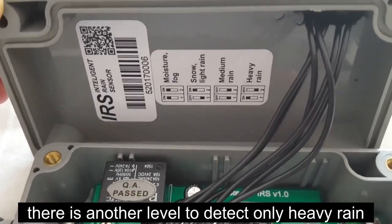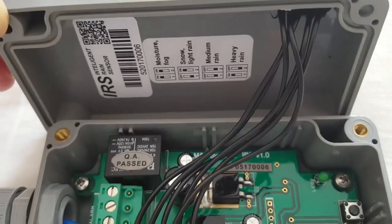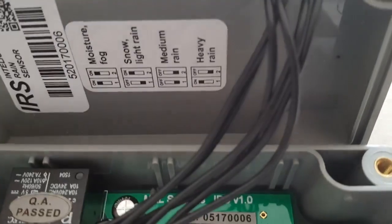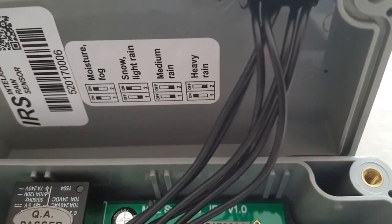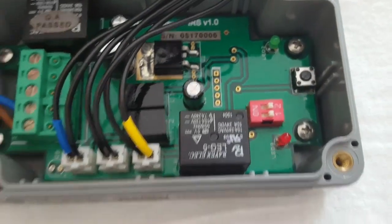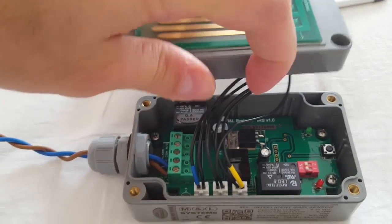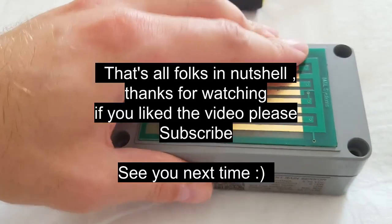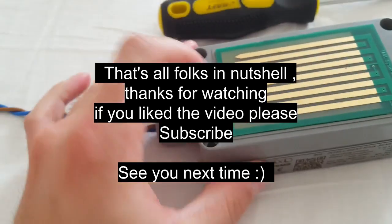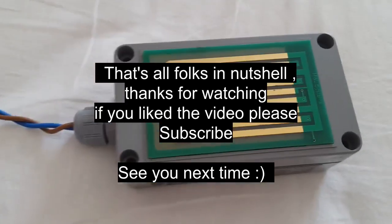There is another level to detect only heavy rain. There is another level to detect. That's all folks in a nutshell. Thanks for watching. If you liked the video, please subscribe. And see you next time.